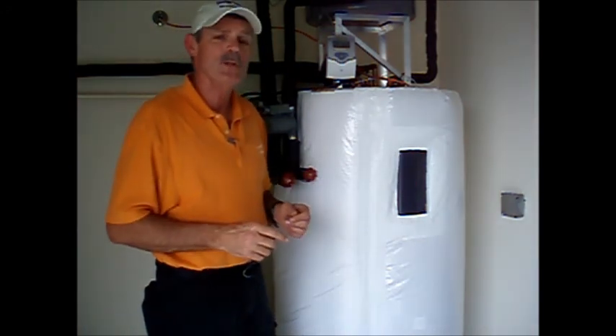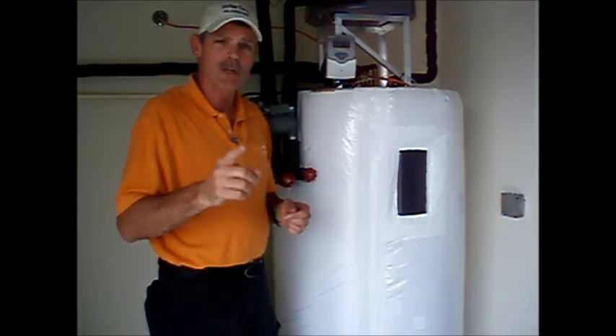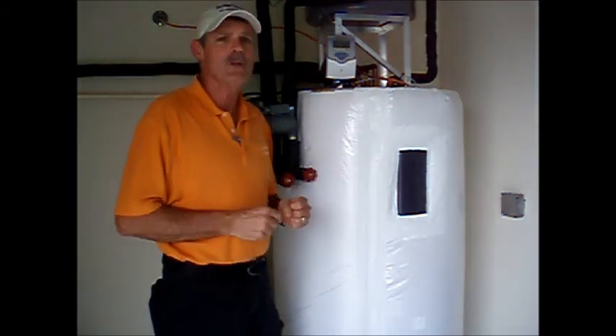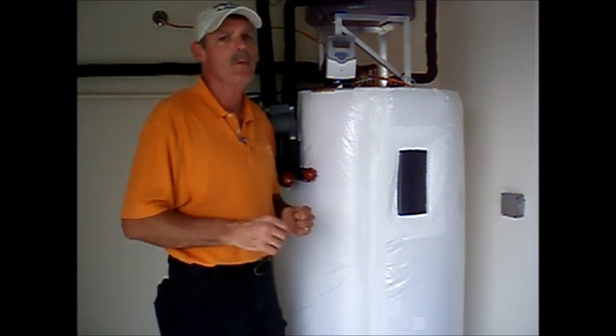If you heat your water with gas, you can have a solar heater too. Either way, you need some kind of backup for those long, cold winter spells where the sun can't meet your demand. But you can expect your solar water heater to meet somewhere between 80 and 90% of your demand for hot water.